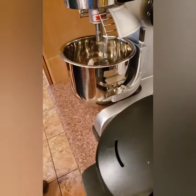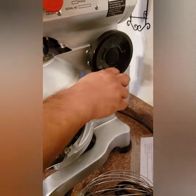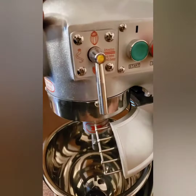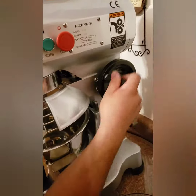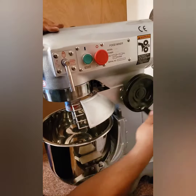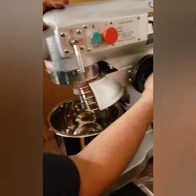And there it is — that brings it down. That one tells it what you're using. The red and green are start and stop. And this is a food mixer — mix the lard, one and a half cups, for five minutes.